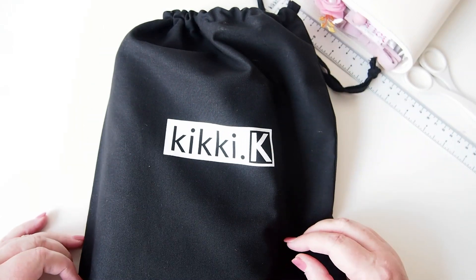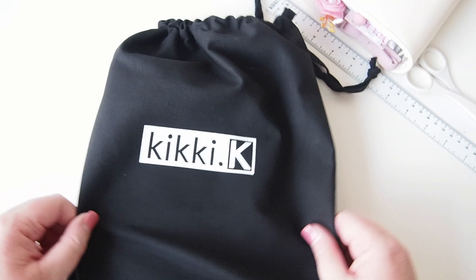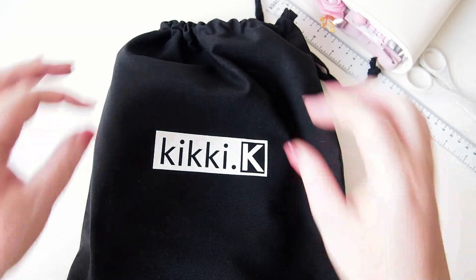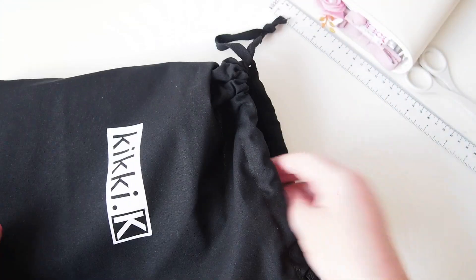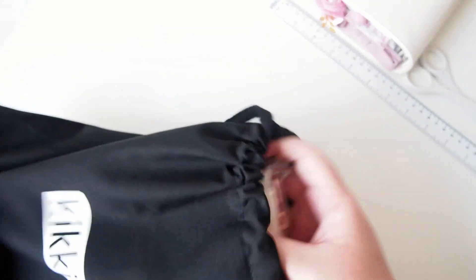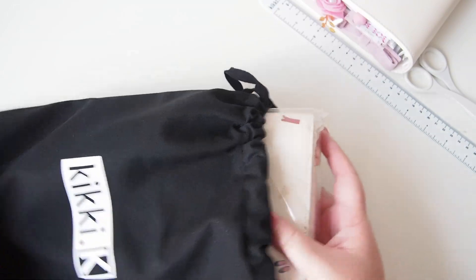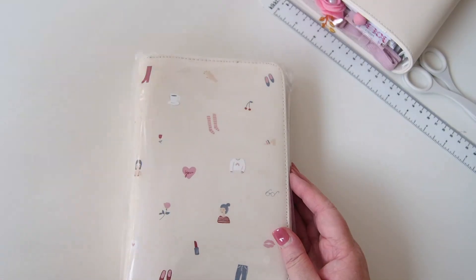Hello and welcome back to a bonus little video this week. I popped into Kiki K yesterday, last night on my way home from work, and I picked up this little beauty. I haven't really looked at it — I kind of walked into the store and just grabbed it because it was closing time. I'm just going to have to show you straight away because oh my goodness, look at this beautiful thing!